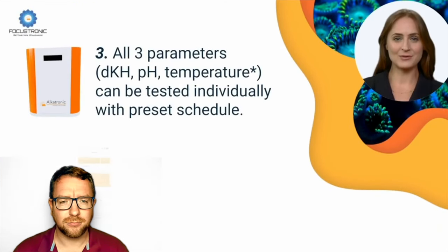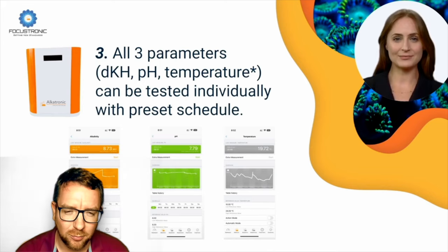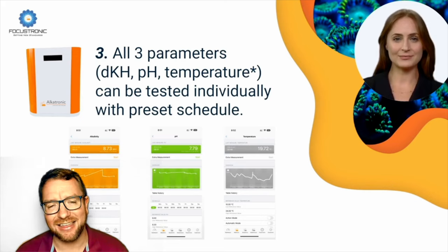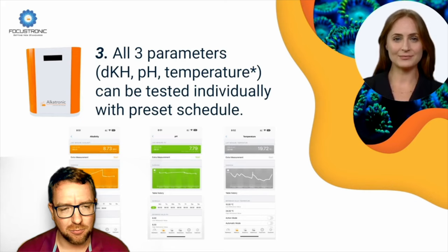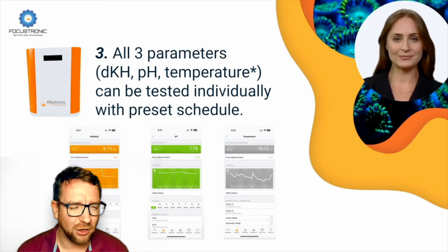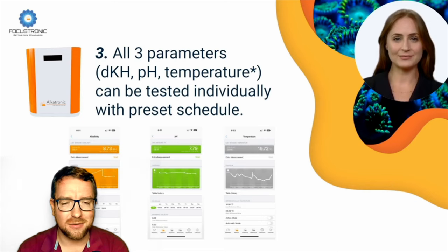Number three: all three parameters — DKH, pH, and temperature — can be tested individually with a preset schedule. This overlaps a little with the first point, but there are key differences. They can be tested individually — that's the key thing. I talked before about how alkalinity testers use a pH probe and then an acidic reagent goes in to measure alkalinity, but it often comes at the cost of pH accuracy. This device looks like you can schedule a test just to measure pH without using reagent at all.